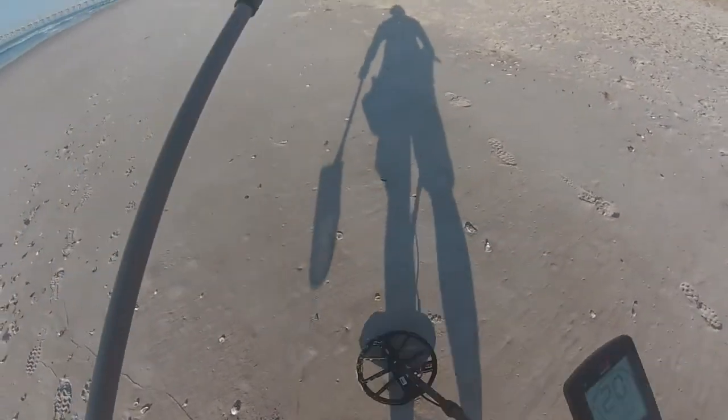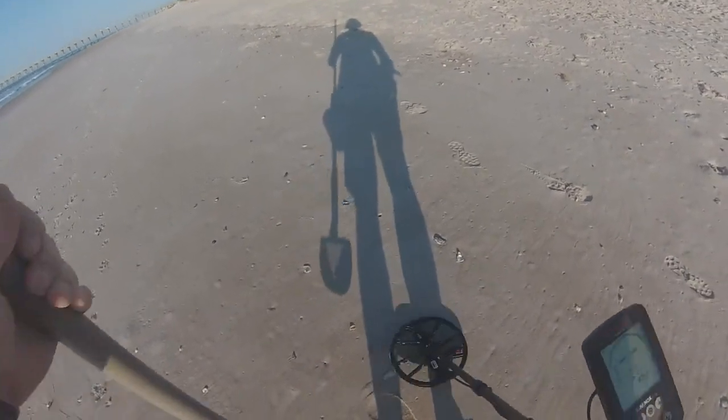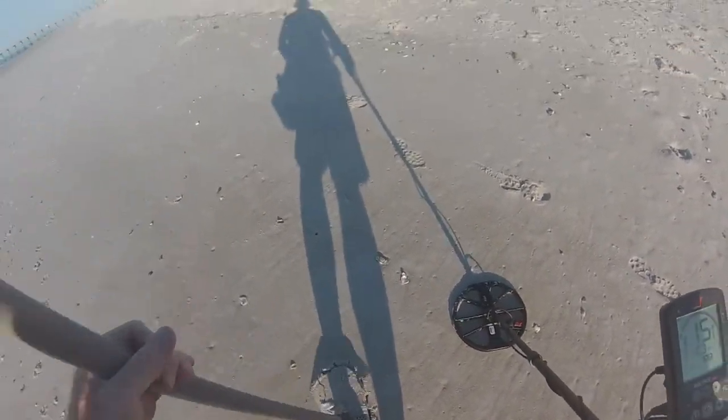Well, this was 19-21. Pretty deep. Probably a bottle cap.